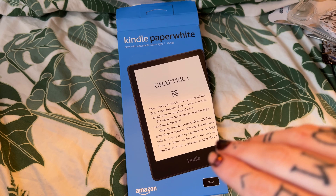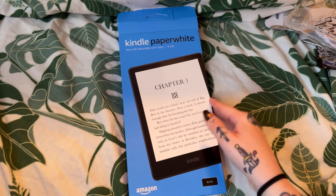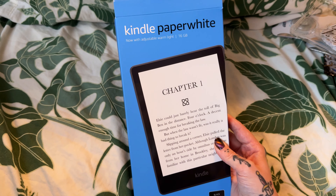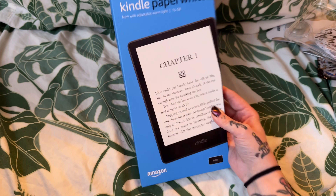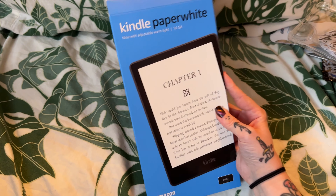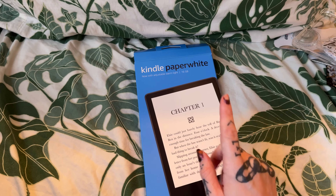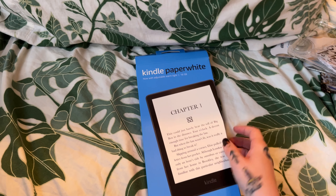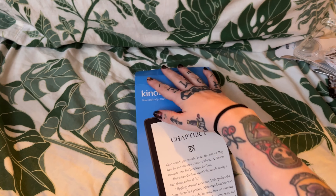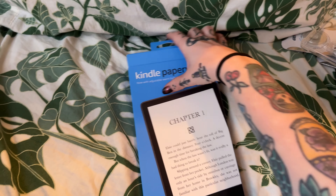Hello everyone, welcome to my channel. Today I'm doing an unboxing and setup of the Kindle Paperweight 16 gigabyte edition, which my husband just got me for my birthday. He got it for $99 when Amazon had Prime Day. Ignore my nails please, I didn't have time to redo them, but I'm filming with my other hand because there's no way for me to get a nicer setup, so I'm sorry about that.